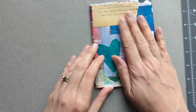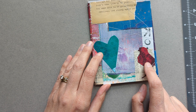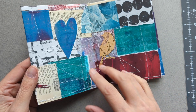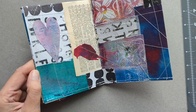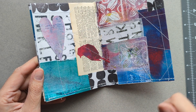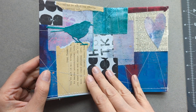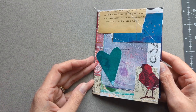I decorated mine with some birds. These are created with Tim Holtz dyes — I cut out the hearts freehand and I cut out the birds with the die in my Big Shot die cutter. This is my book from her class and I'm really happy with how it turned out as well.